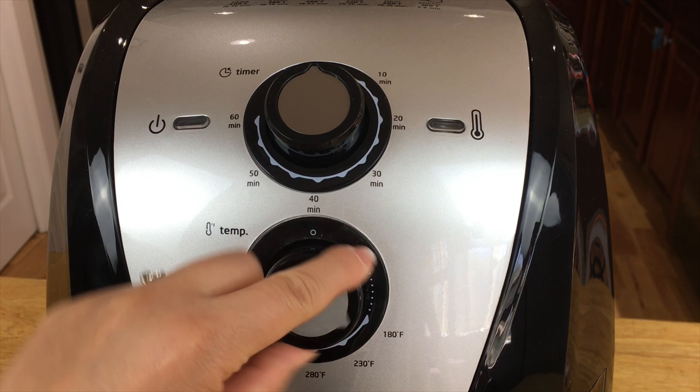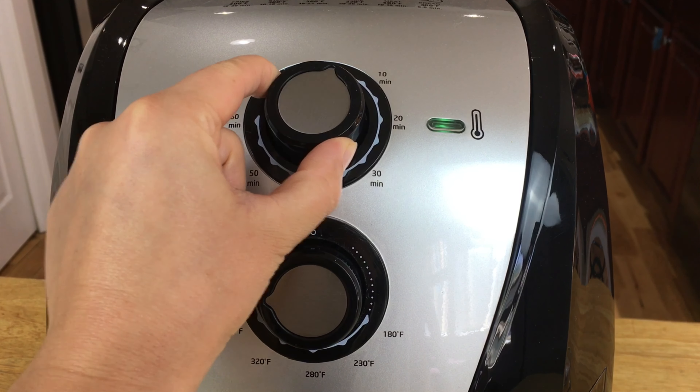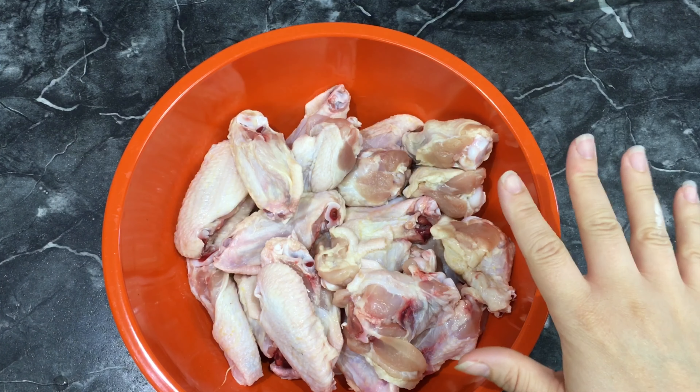We are going to preheat the air fryer. We'll turn it on to 400 degrees and cook it for a little bit just to preheat.